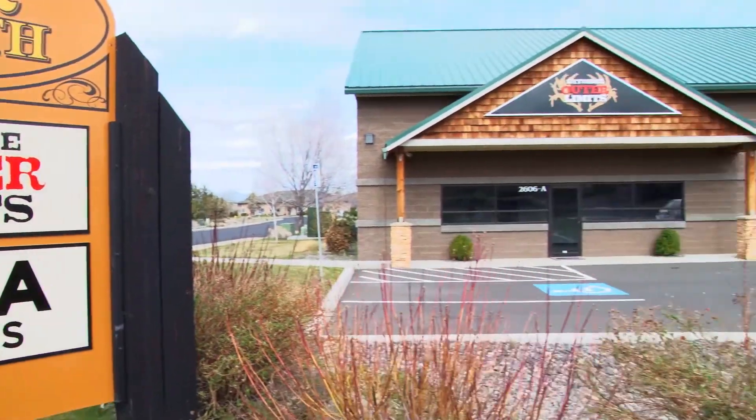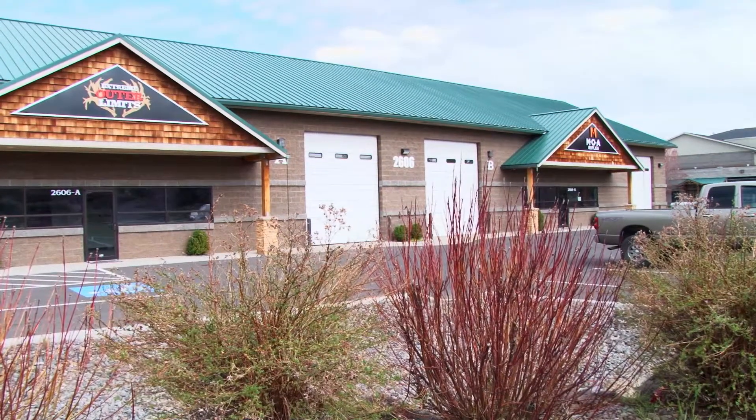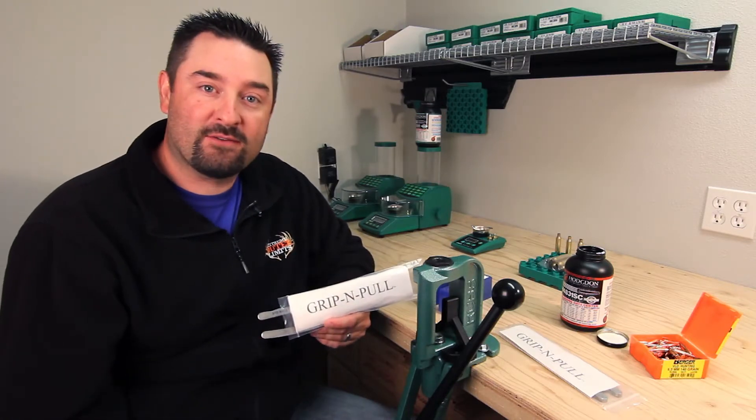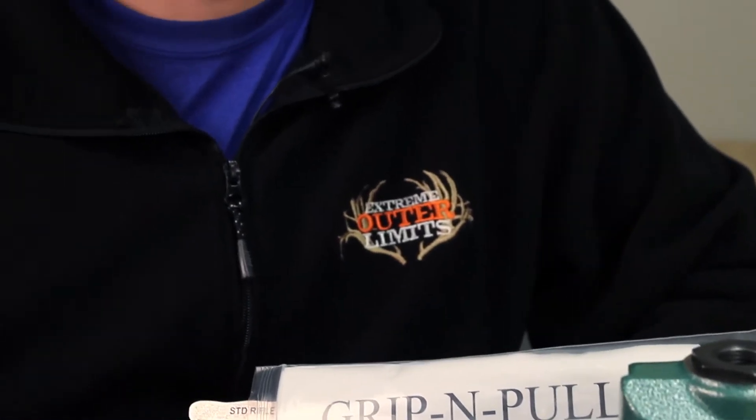Today we're at the MOA Rifles and Extreme Outer Limits facility in Central Oregon. As you guys can see, we're in my loading room. Today we're going to do a product review spot for one of our newest partners, Grip and Pull Bullet Puller. We're going to show you right now why this bullet puller is superior to all the rest on the market.